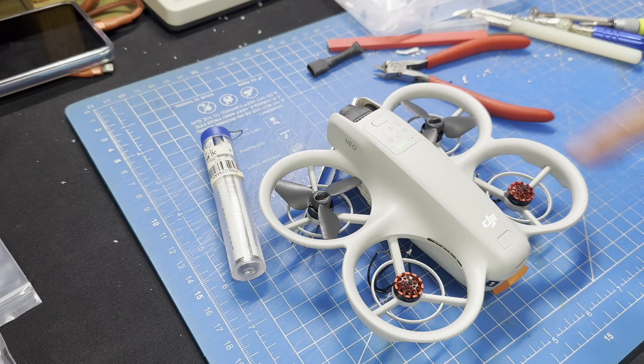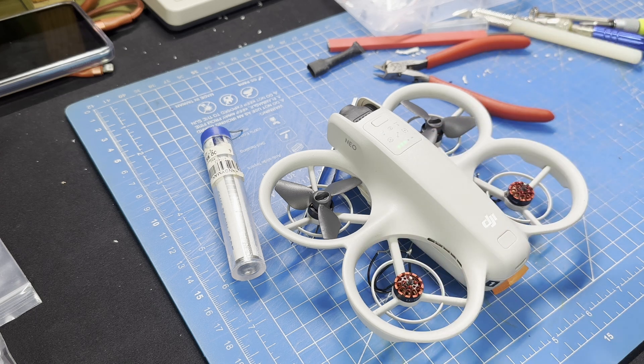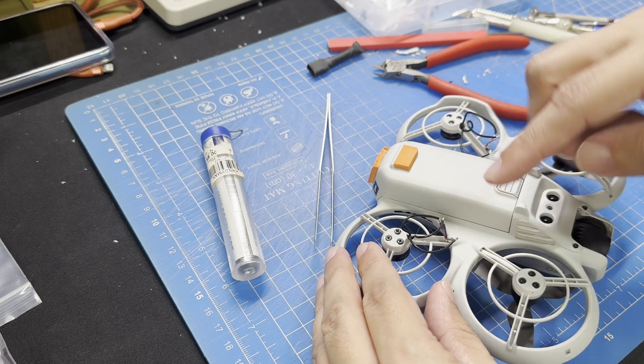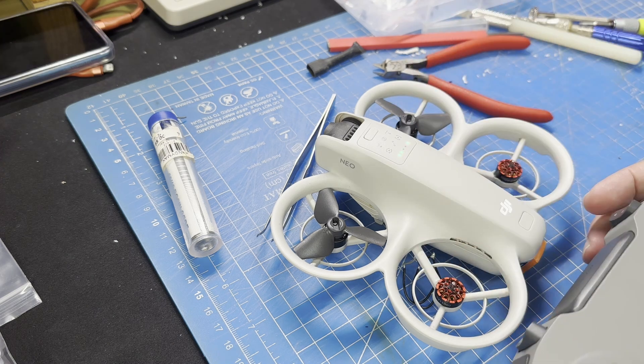Since this is the left rear motor, it should be spinning in the same direction as the front right motor. Here I can see that the front right motor is spinning counterclockwise, but the motor I'm working on is spinning clockwise instead. We can easily fix this by swapping any two of the wires for this motor. After making the switch, we'll test again to double check that the motor is now spinning in the right direction.